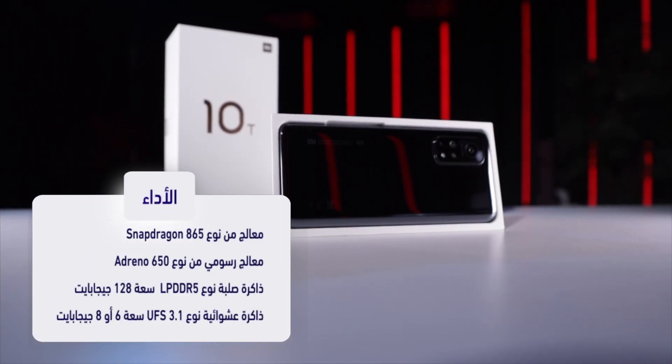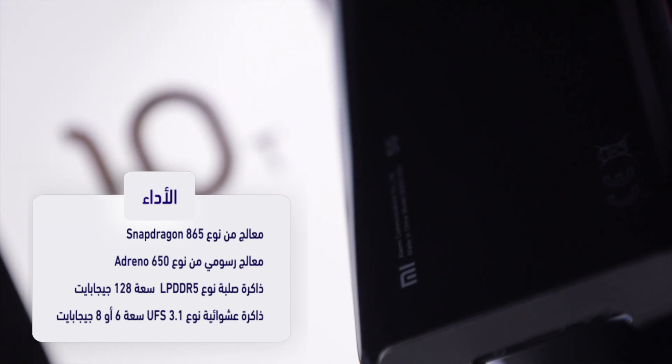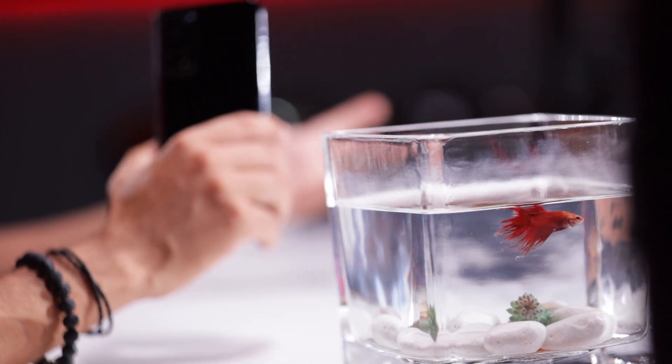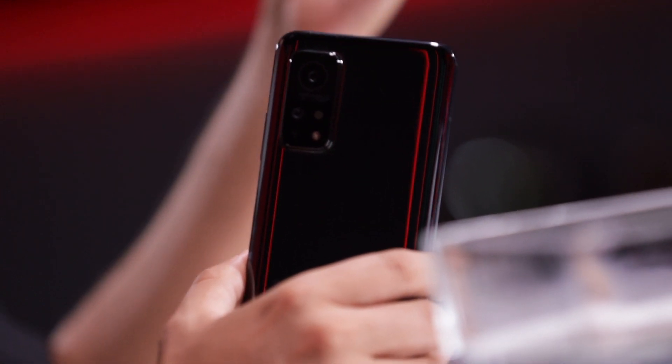نوصل للأداء. الجهاز بيتوفر بأكتر من إصدار من الذاكرة. الإصدار الأول بيجي بتخزين 128 جيجا من نوع UFS 3.1 مع ذاكرة عشوائية 6 جيجا LPDDR5. الإصدار الثاني 128 جيجا UFS 3.1 مع ذاكرة عشوائية 8 جيجا LPDDR5. أما من حيث الأداء، بيجي مع معالج Qualcomm Snapdragon 865 مع المعالج الرسومي Adreno 650، واحد من أفضل المعالجات بالسوق، مع واجهة MIUI 12.